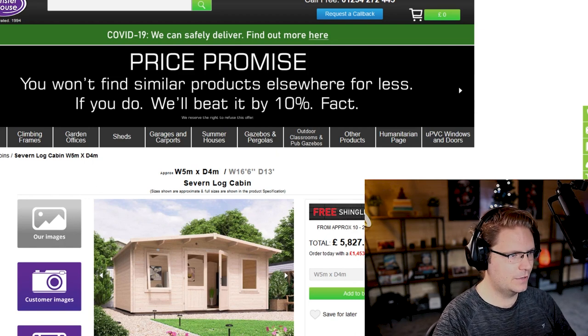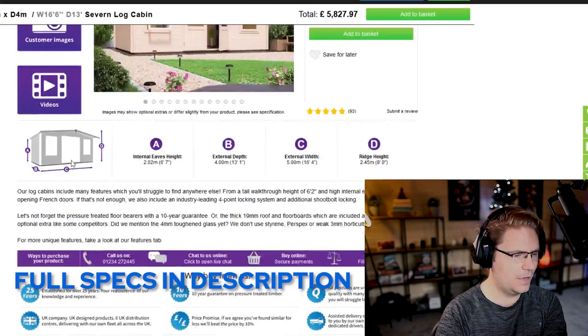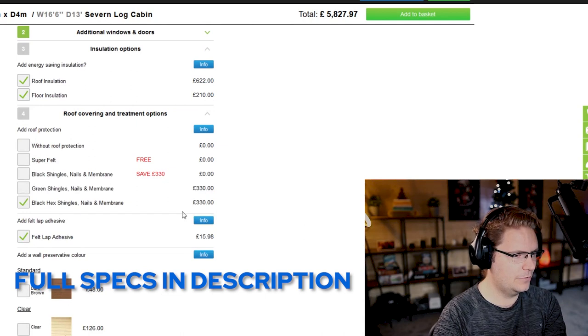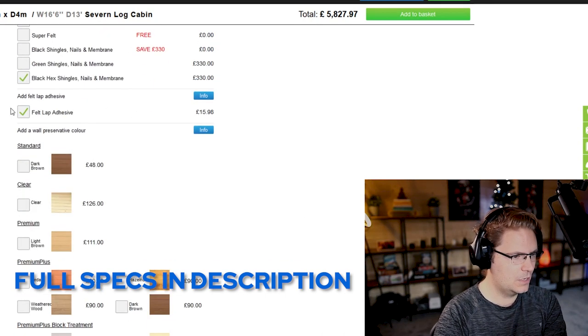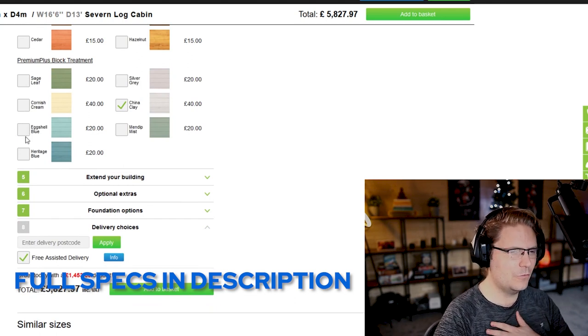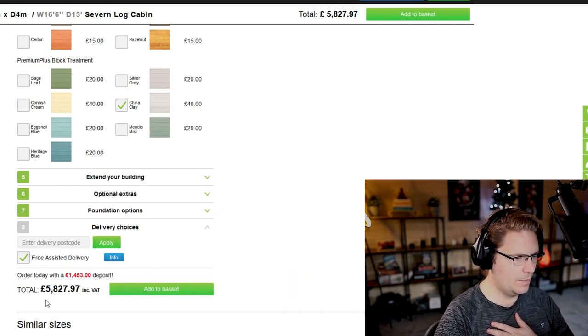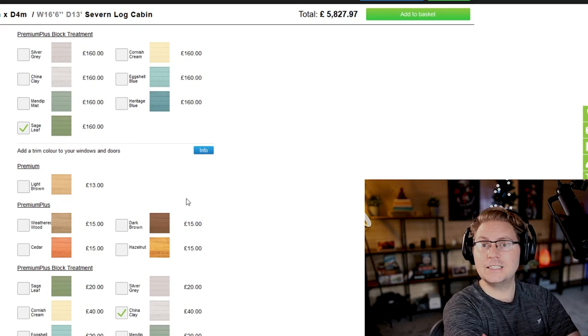So I thought I would make my own video content. I've got some cameras and bits and pieces from work and I wanted to answer some of the questions I had when I first built it. This is the Dunster House website and they are a brand that seems to be very well known — I was recommended to use them. The total came to just under £6,000 because I added insulation, paid for the hex shingles, lots of extras, special paint. In hindsight you probably could get some of this stuff cheaper, but it was easier to get it all from one place. It was about £5,800 and it took about 60 days to arrive.